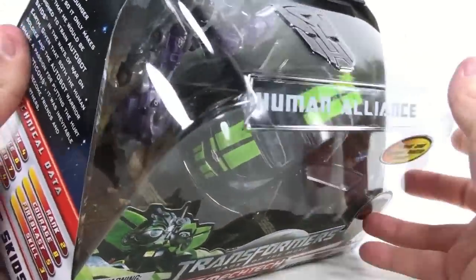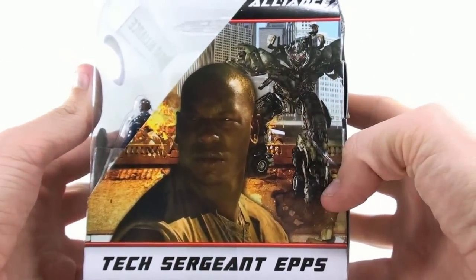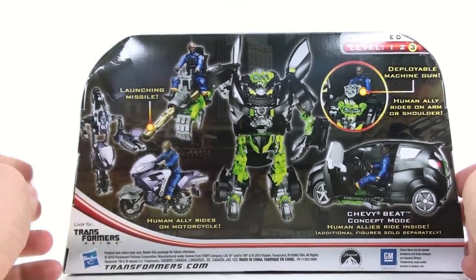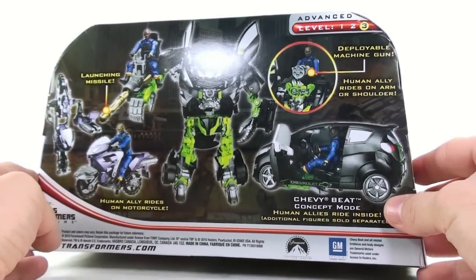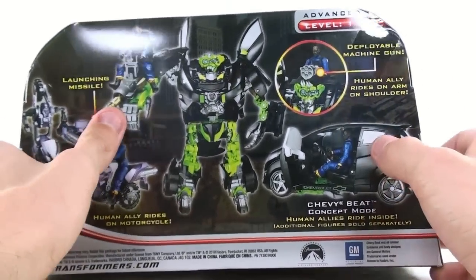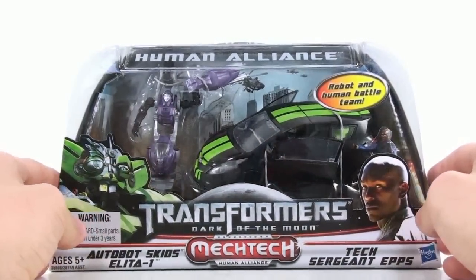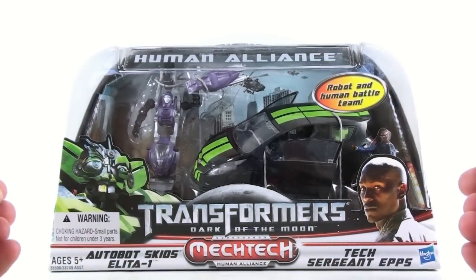I really like the Human Alliance packaging. I like the nice embossed Autobot logo on the top. On the side you see Epps with Megatron in the background. On the back you see the figure — the Human Alliance figure can ride the motorcycle. He's a Chevy Beat concept that Epps can ride inside of, with deployable machine guns, and he can ride on Skids' arm. Skids still has a launching missile. He's repainted to look more like how he's supposed to look in the Dark of the Moon movie.